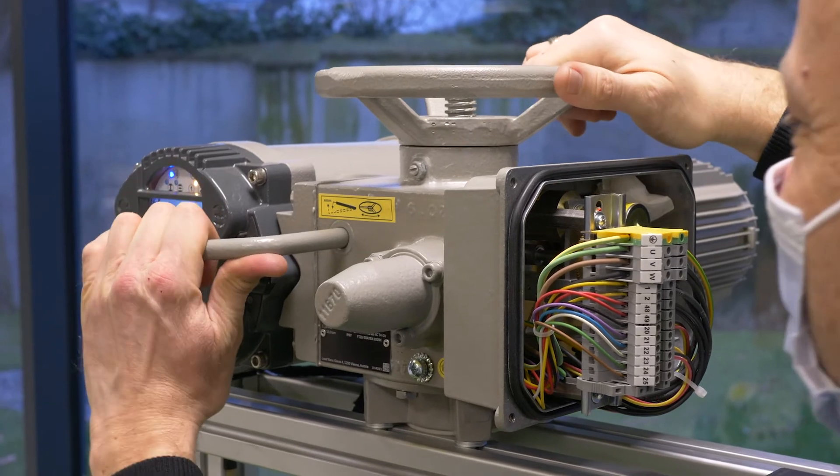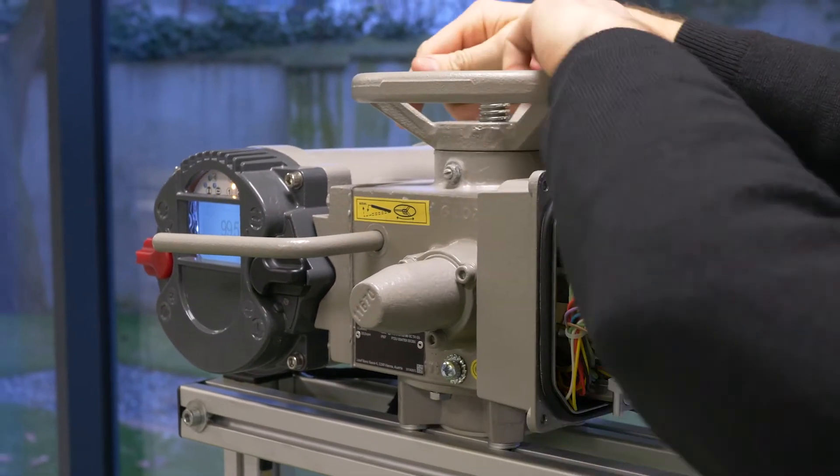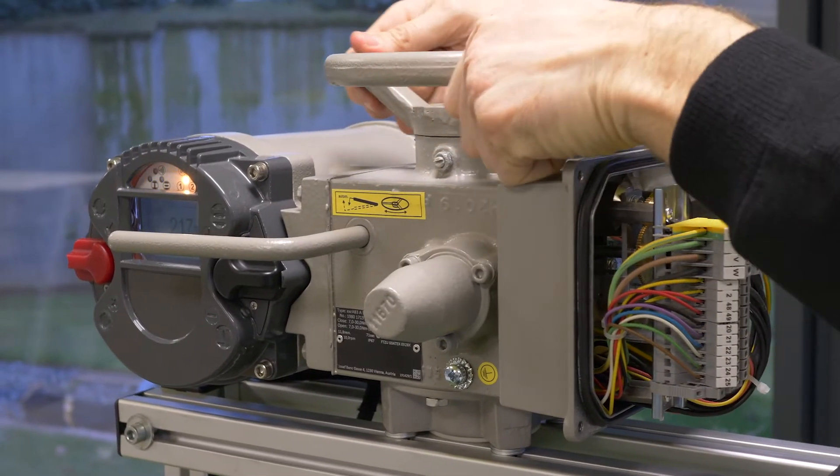Engage the manual override and rotate the valve until it is closed manually. After reaching the mechanical end position, operate half a turn back.